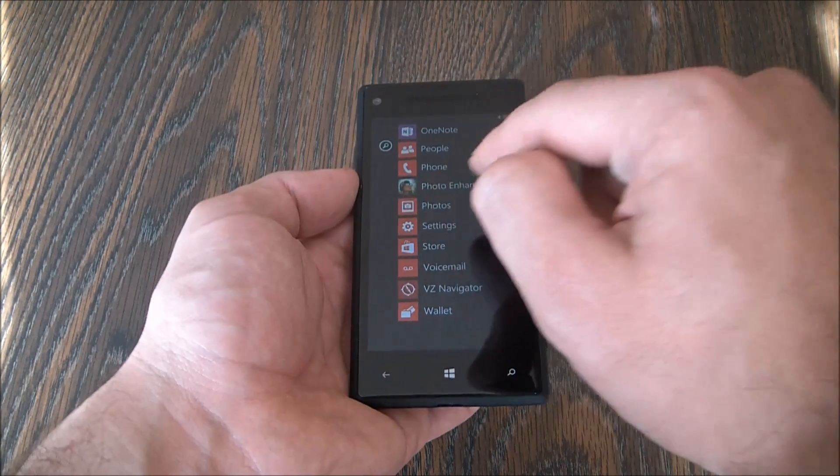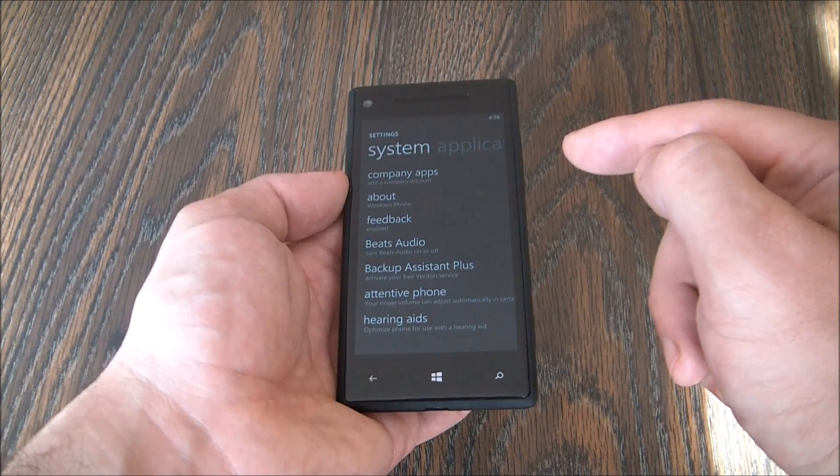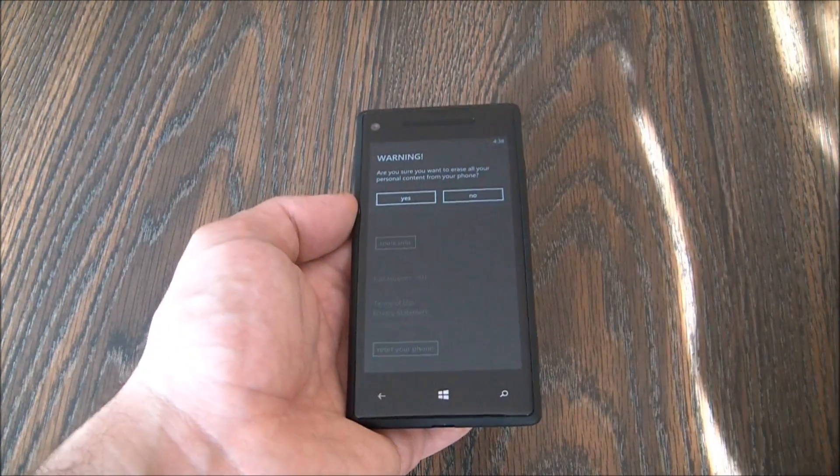Go to Settings, then About, then Reset your phone. Yes. Yes.